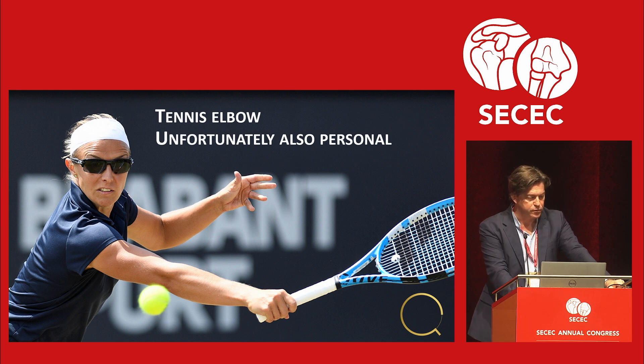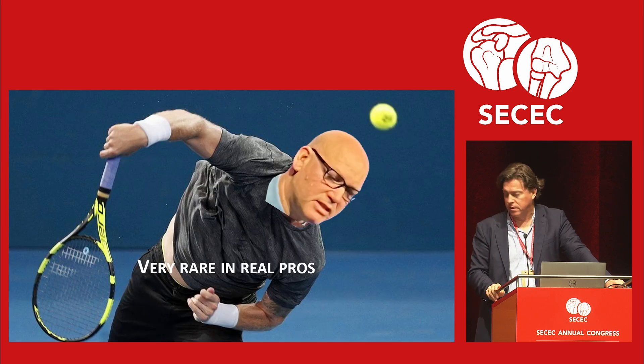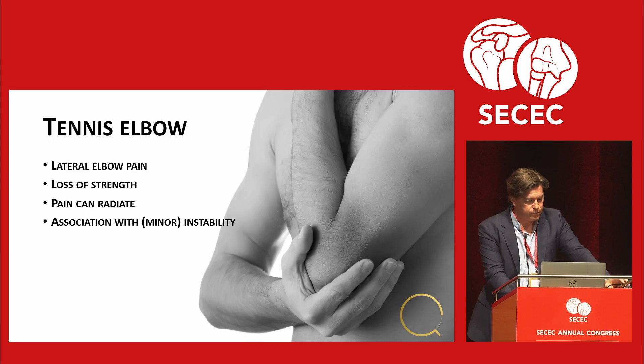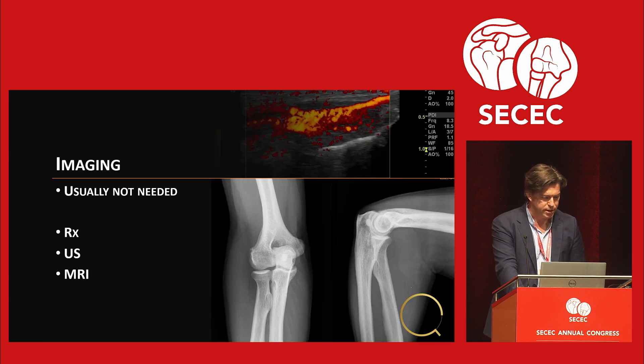Finally, tennis elbow — also personal: I've had a tennis elbow myself, and I just checked with the panel and they all had tennis elbows too. It's actually very rare in professional players. Lateral elbow pain: this is really what I tell my patients. We won't go over clinical exam — that's what we all know. X-ray, ultrasound, MRI: usually not needed.